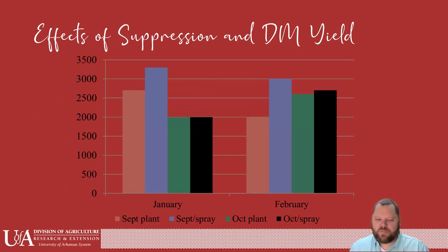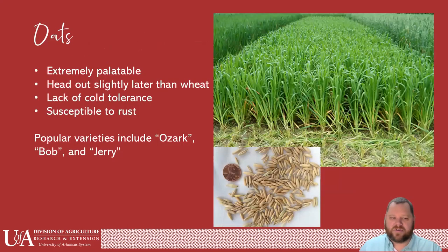This data proves that suppression has to be done. If you don't suppress, your dry matter will be down quite a bit. In January when grasses were probably still growing — and these were planted in September — there's a big difference versus that October planting. Suppression is not needed as much with the October planting, though it still definitely helps. There is a little decrease in dry matter if you wait that extra month and plant in October versus September.